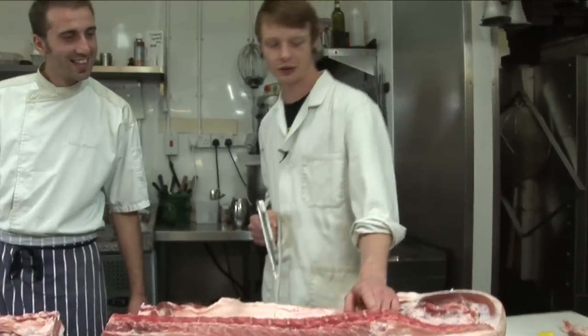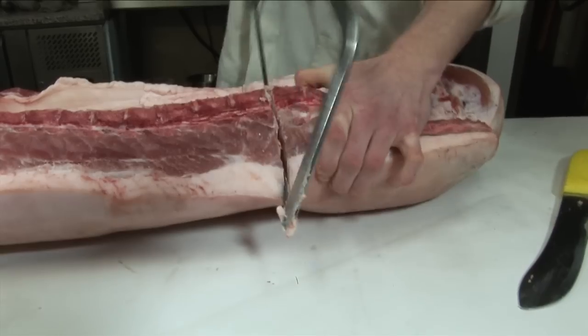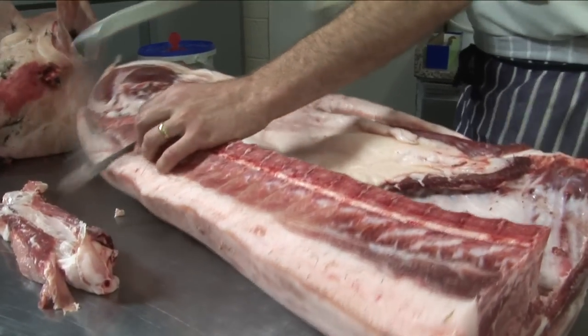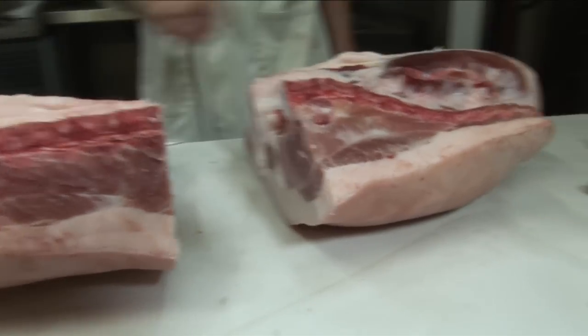We'll take the leg off next. You just sort of count one of these little spine bits in, then down there. You only need to go down a little bit — only about an inch or two. And there's no bone whatsoever after that, so we're just using a knife. You can just go straight down there with a steak knife. Then you've got your leg and you've got your middle.